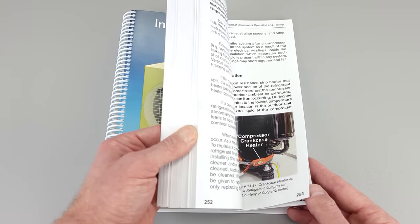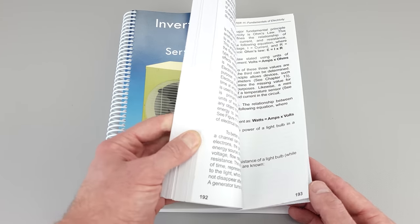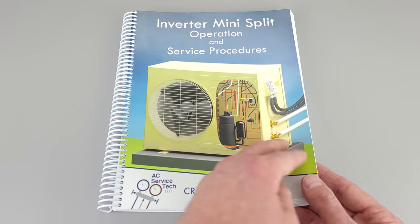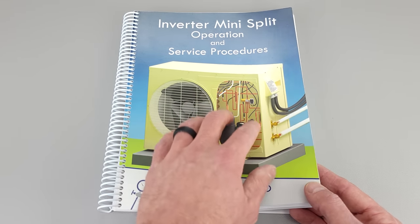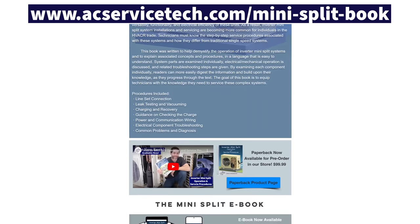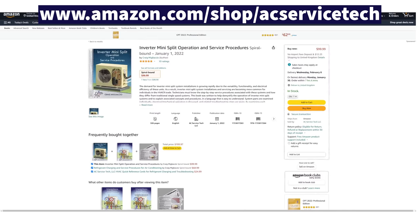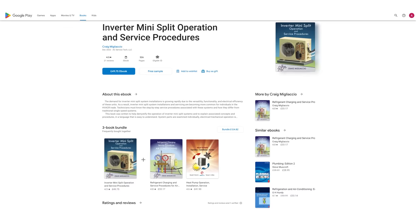If you want to learn about all the different types of electrical components inside of a mini-split, their troubleshooting, the procedures related to the refrigerant, and any common questions you may have regarding these systems, make sure to check out our inverter mini-split operation and service procedures book, available at our website at acservicetech.com, over on Amazon, and also at Google Play and Apple Books.